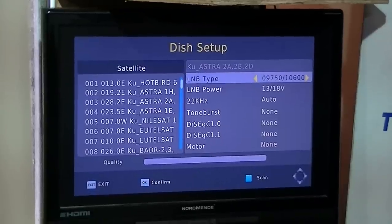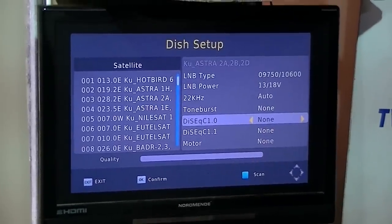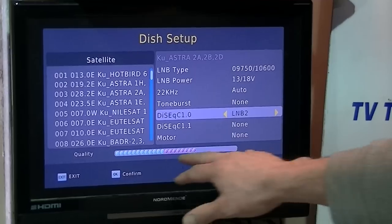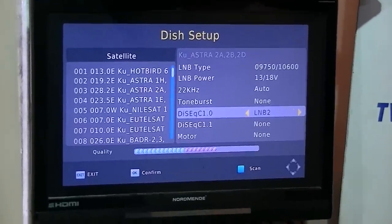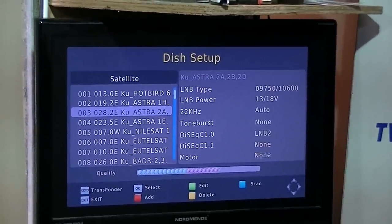Arrow across and come down to the DiSEqC switch option, select yes, and set it up on DiSEqC switch 2, LNB2. Once we select that, it actually sees the signal — it looks at the DiSEqC switch, goes to port 2, and confirms it can see a signal there. Simply go OK and exit back out.